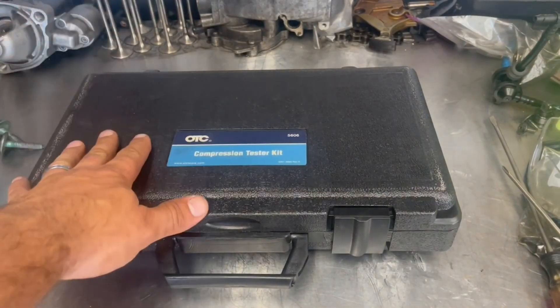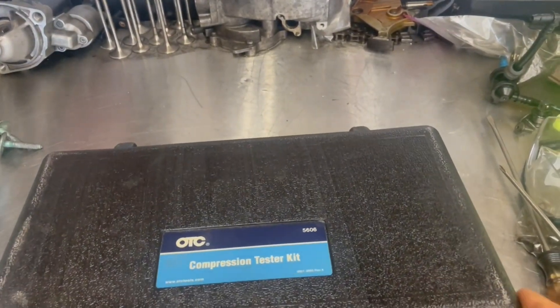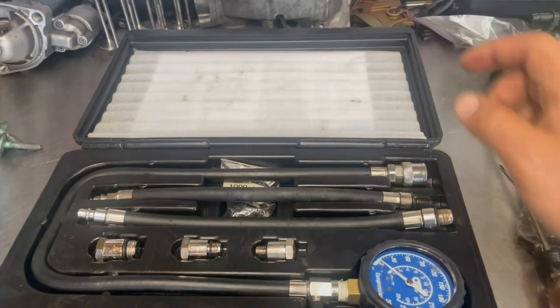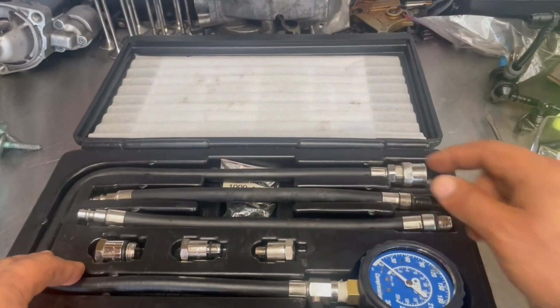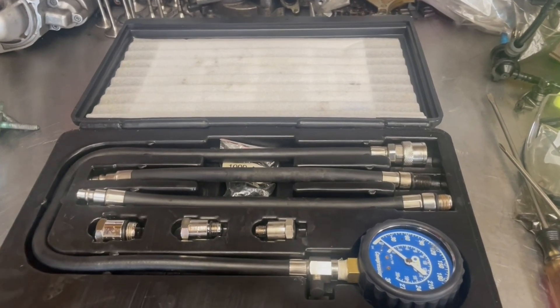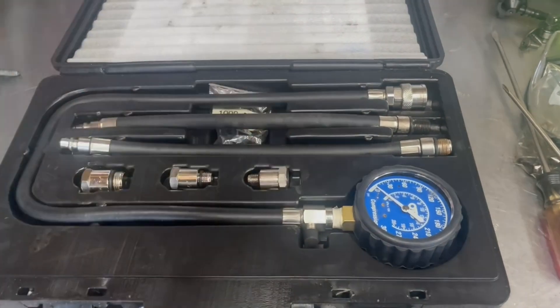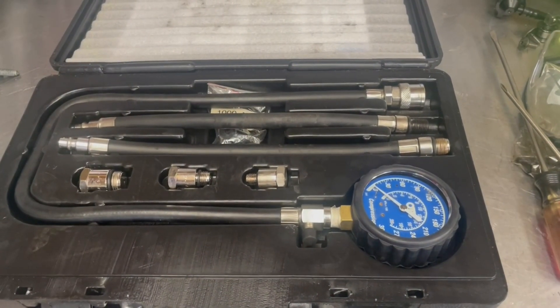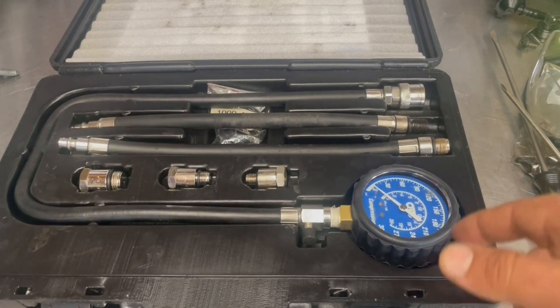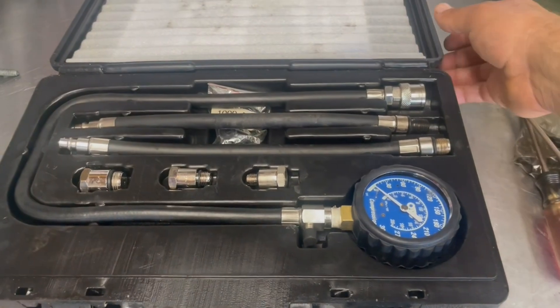For the compression test we're going to use the tried-and-true OTC compression tester kit, which consists of a gauge and a couple of different fittings to screw into common spark plug holes. We'll go in, take out the ignition coils and plugs, screw the fitting into each cylinder, crank the car six to eight times, and then read our result. Let me go ahead and pull the plugs and I'll come right back.